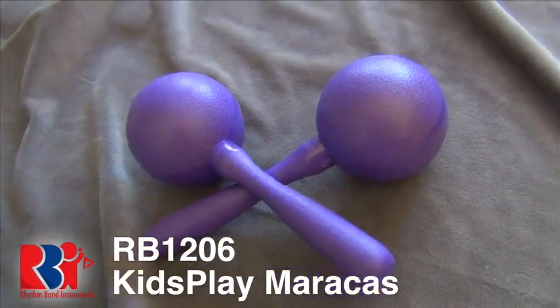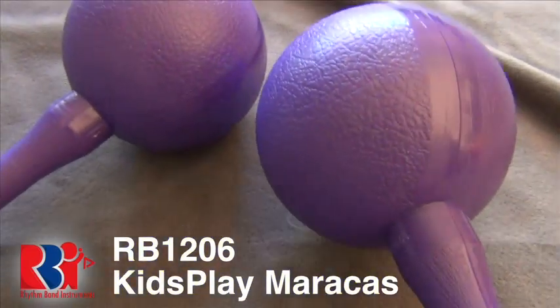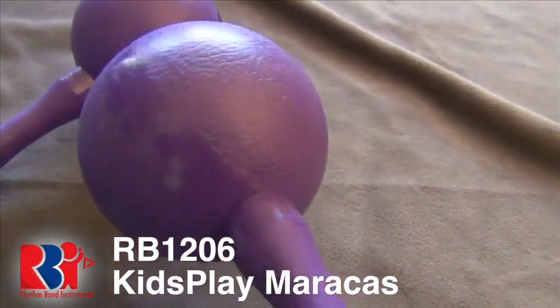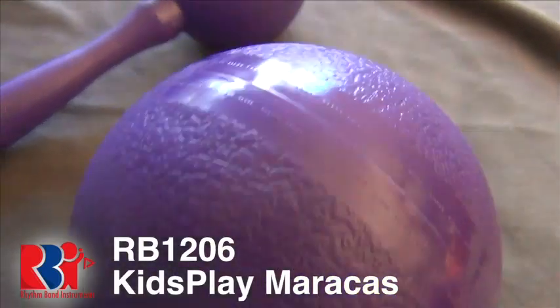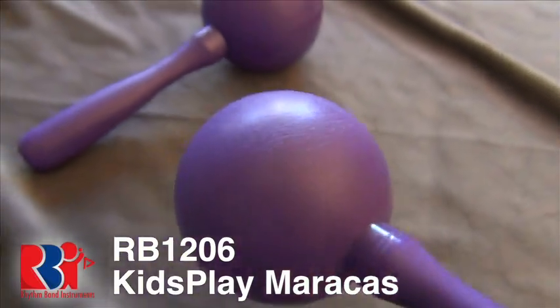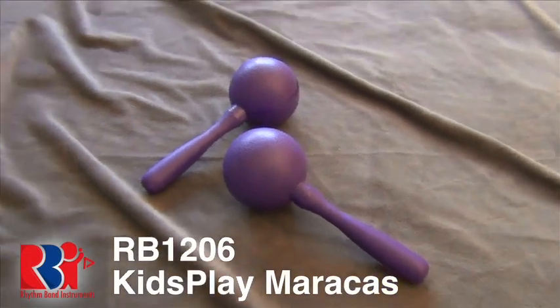They are simply ideal for early childhood music education because they are non-toxic, safe for very young kids, and washable. Also, these maracas are the color purple, kids, because kids love blue and pink, and when you combine the two, what do you get? Purple! Making you and your adults cooler than pants with pockets!